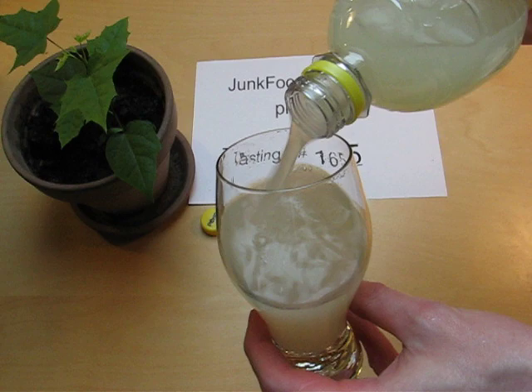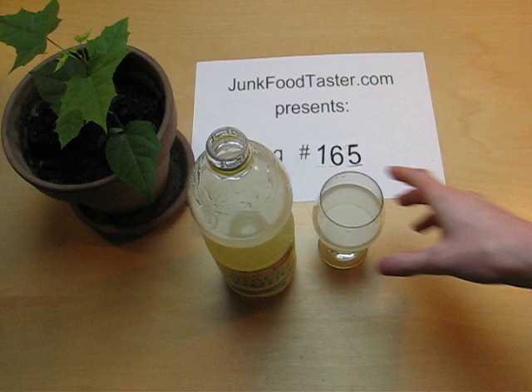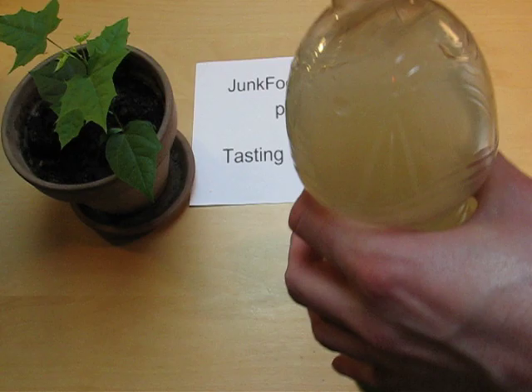Obviously a grapefruit soda. Yeah, this is grapefruit at its best — this is really... this is how a grapefruit is meant to be.